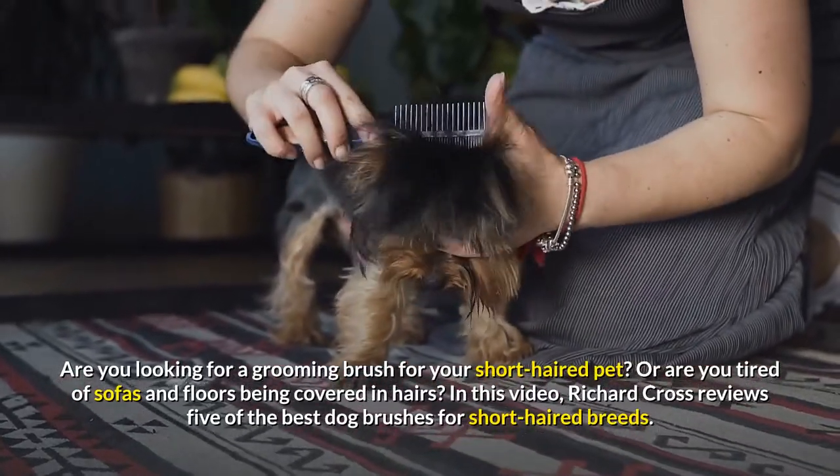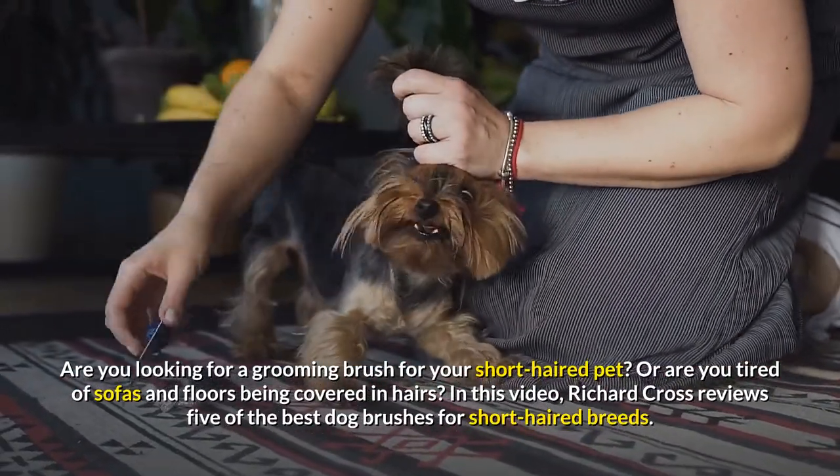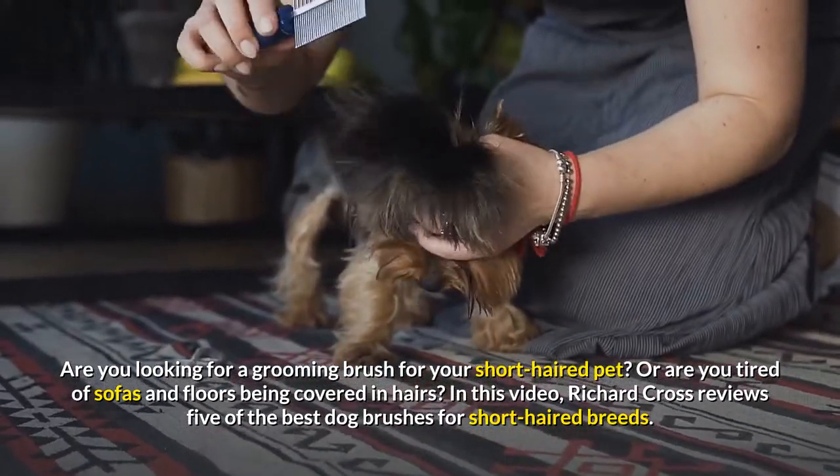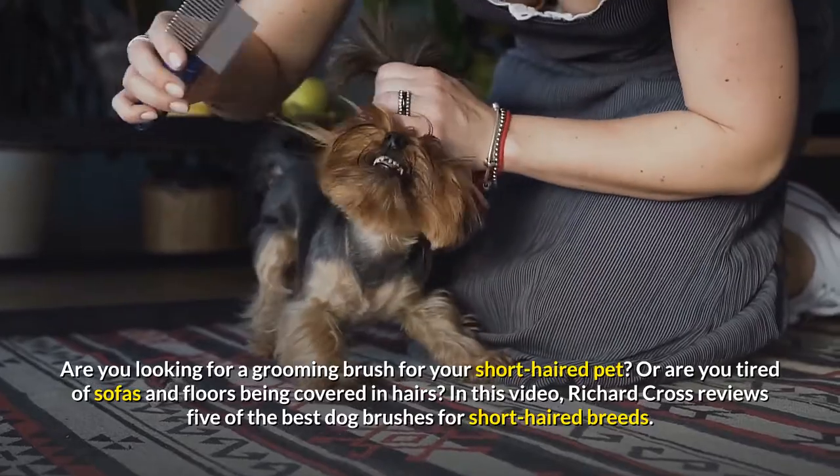Are you looking for a grooming brush for your short-haired pet? Or are you tired of sofas and floors being covered in hairs? In this video, Richard Cross reviews 5 of the best dog brushes for short-haired breeds.